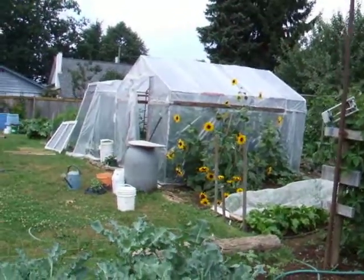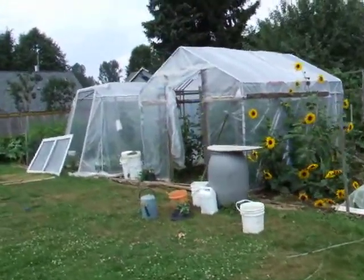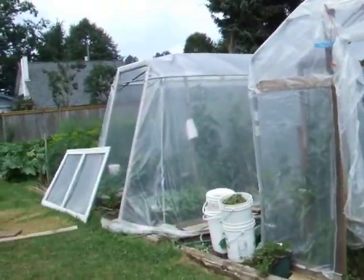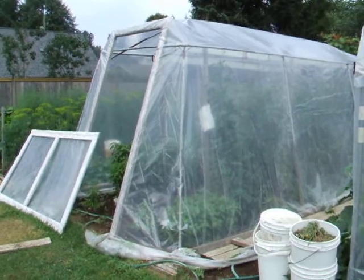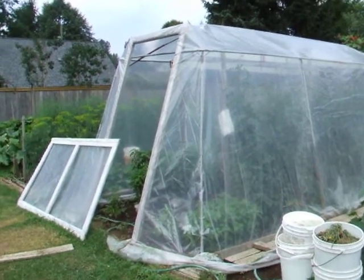My cold frame. This is the first year I've had this one. The one on the left was originally an old tent that my parents used when they were in Europe in the 60s, and we don't camp anymore, so I basically covered it in plastic and I grow tomatoes in it.